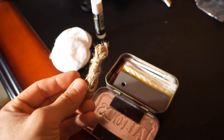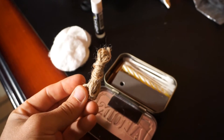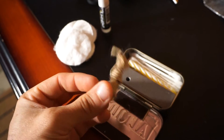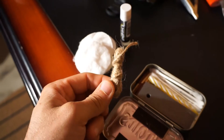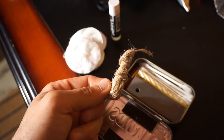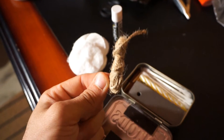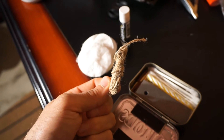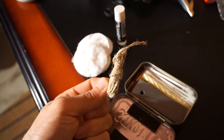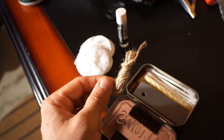Here I have some jute twine. This can be completely unraveled and feathered out quite a bit — just taking all the little strands and pulling them apart, creating a nice big nest. This amount of jute is all you need to get a fire started. It's super dry and super flammable, and in a pinch you also have some additional cordage if you needed it.